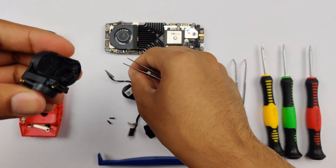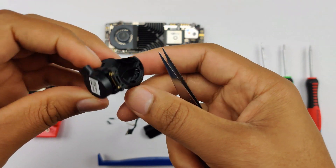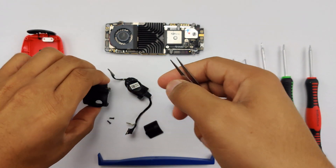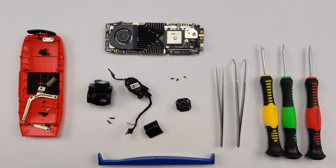You have now fully disassembled your Spark's camera. If you liked this video, I encourage you all to let me know what you think in the comments below — whether this was helpful or not. If you have any ideas for future tutorials, please drop a comment below and I'm more than happy to do that. Peace.